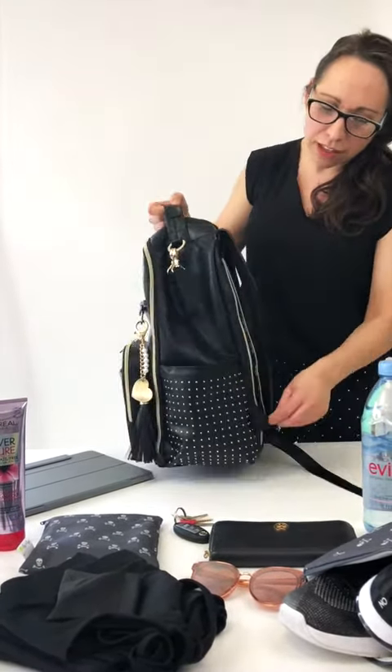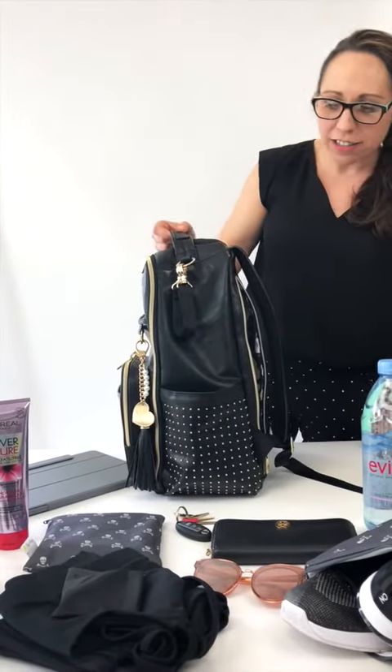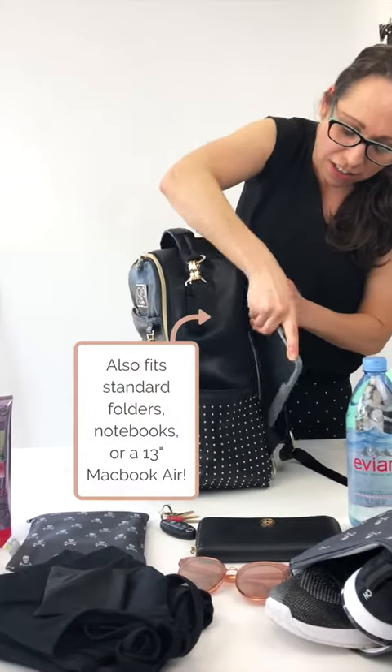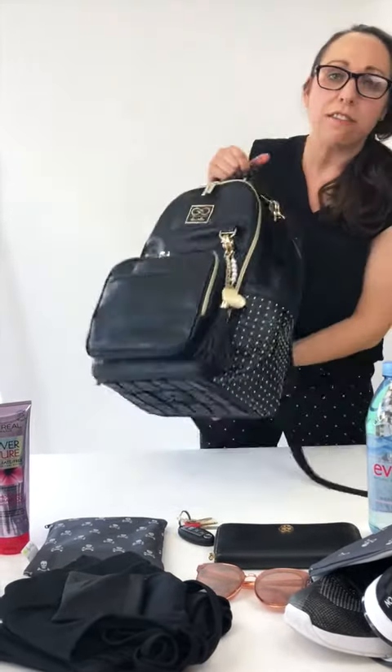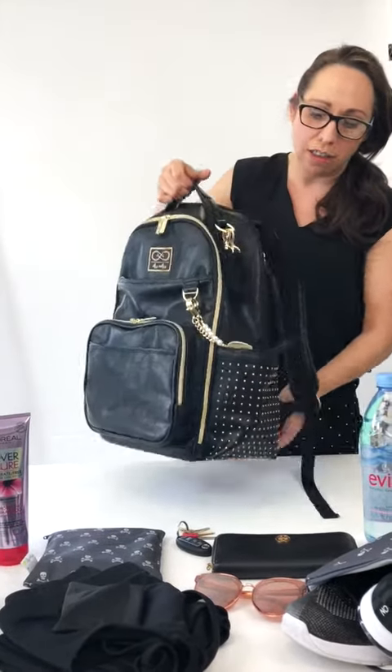So starting with the changing pad — take that out. It actually fits an iPad Pro, which is the larger of the iPads. Slip that in. The great thing is that we have these rubber feet on our bag, so it really does protect electronics in the back zipper here.